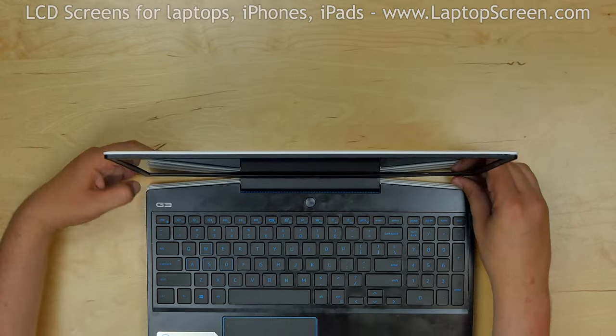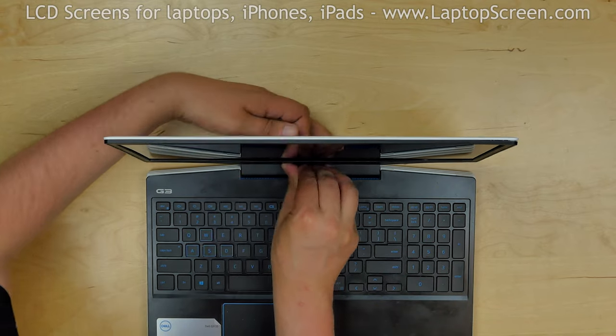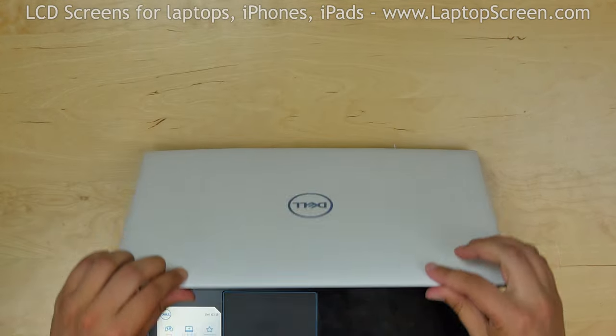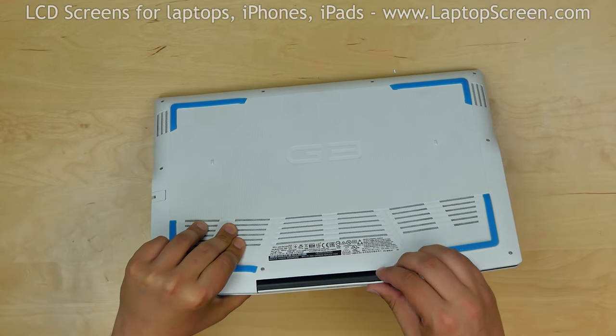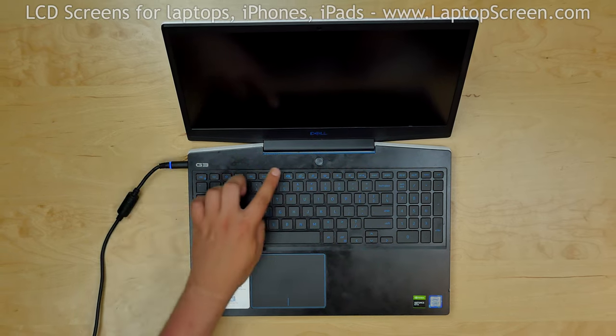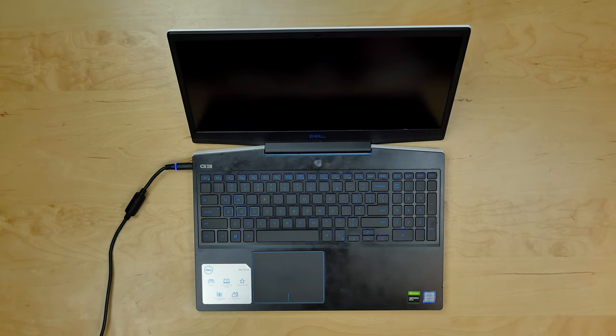Support the back cover with one hand and snap the bezel along the hinge cover. Turn the laptop over and make sure the hinge tabs are snapped in. Reconnect the power cord, turn the laptop on, and we're done.